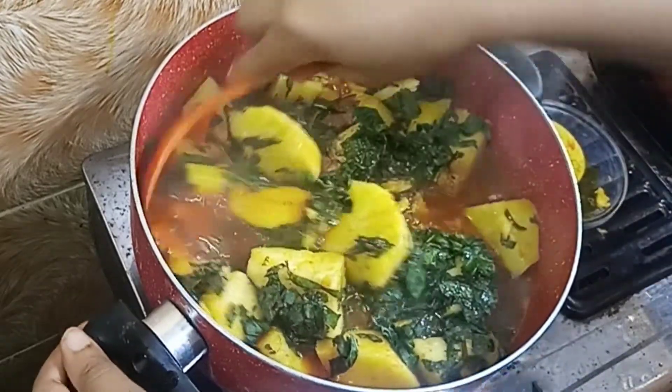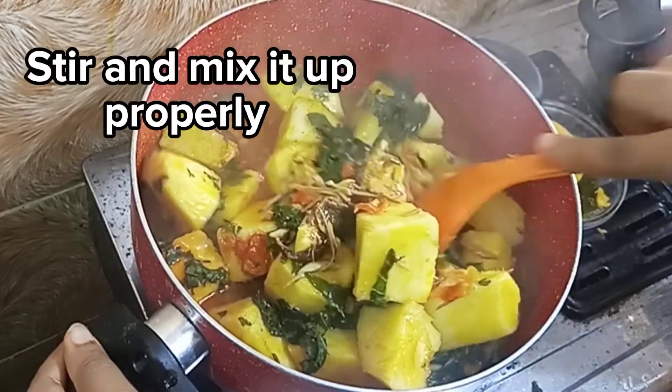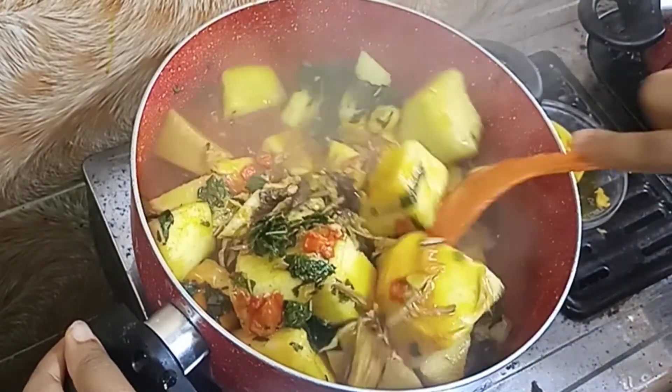At this point, all you have to do is stir this properly — this is ready. Stir properly, then turn off the heat and allow it to cool down before you serve. Thank you.